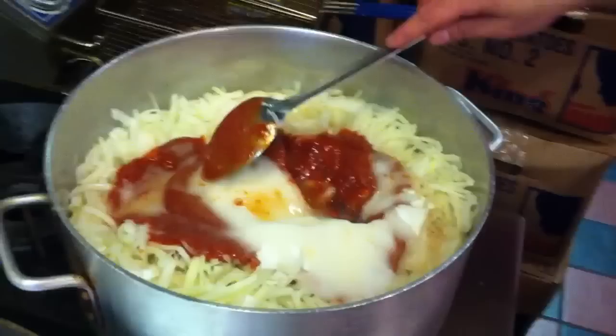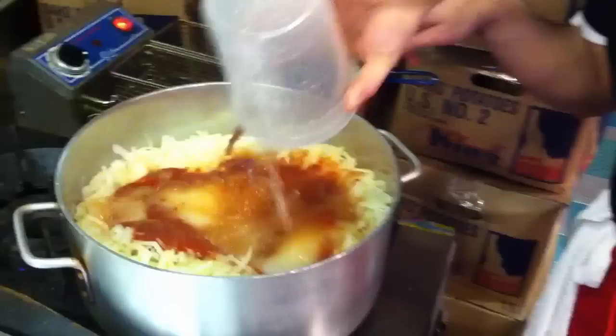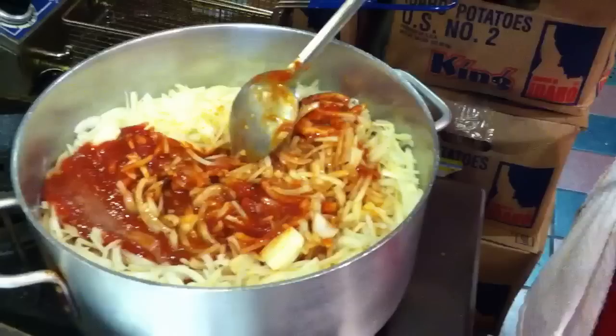And some water. This is just going to stew for a little over a half hour. The onions are going to get soft, and since we didn't sauté the onions before, they kind of keep their sour flavor, which is cool.